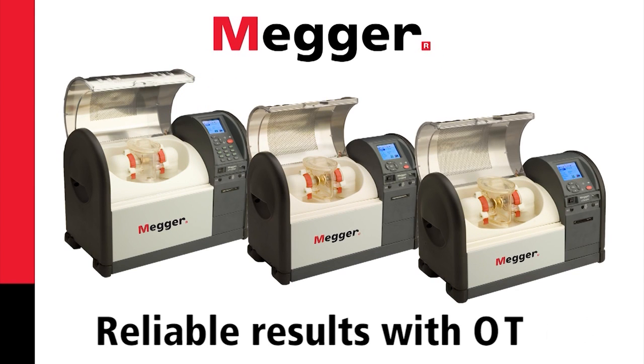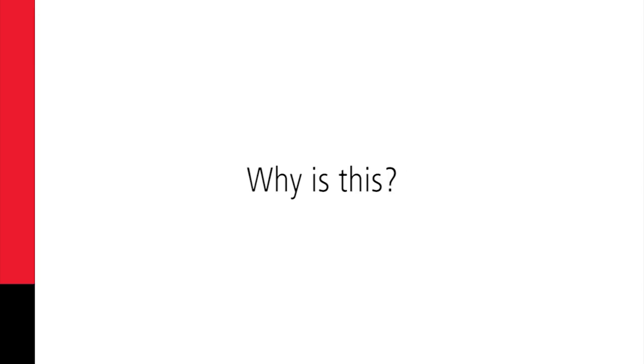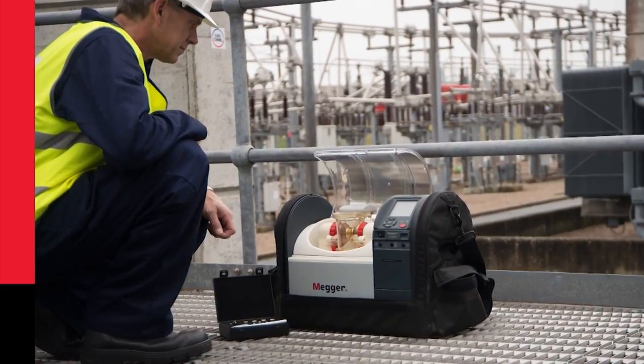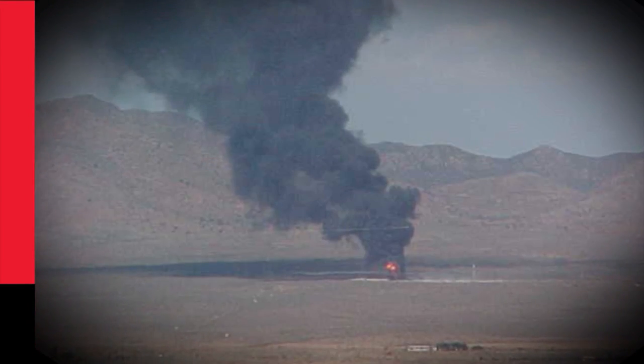Reliable results with OTS. When performing oil testing, the reliability of the results is absolutely essential. The correct diagnosis of oil condition can prevent a catastrophic failure of equipment and can help maintain operational safety, prevent fires, and maintain reliability.